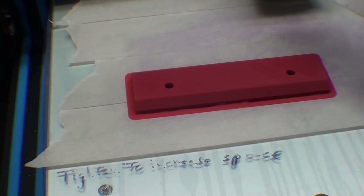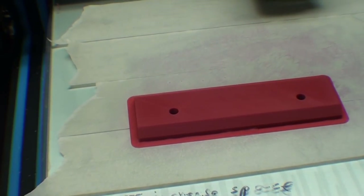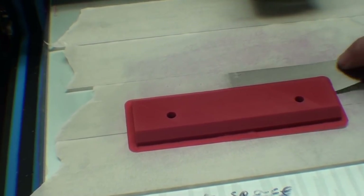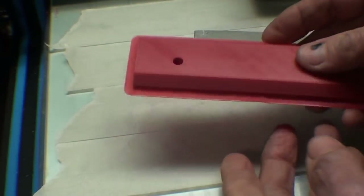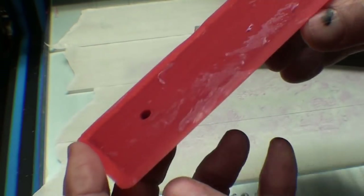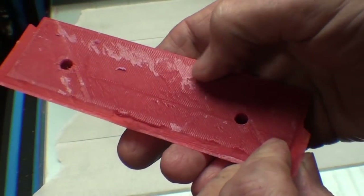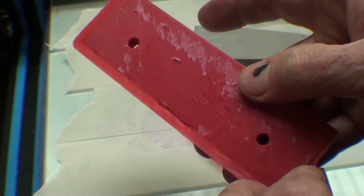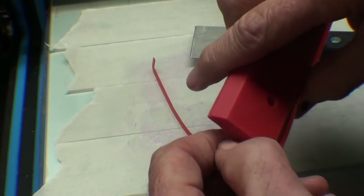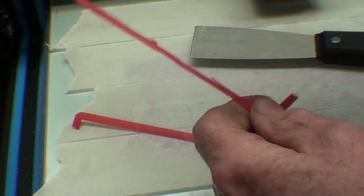Everybody tells me it's going to pop right off a cold bed, but it didn't pop right off — maybe I didn't get the glue in the right spot. Oh, there it comes. Some people say it'll lift right off, it'll pop off, it'll be off when you get there. Rougher than a cob there — you see that? That's a brim, not a raft. So I'm going to scrub off the glue with a fingernail brush in the sink, and that'll come right off, and then I'll see you at the workbench.